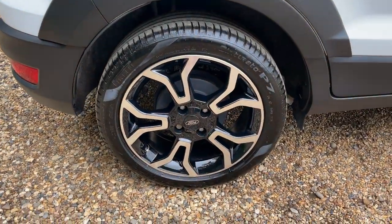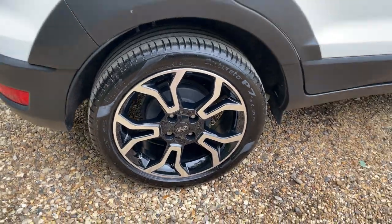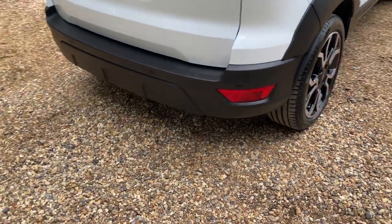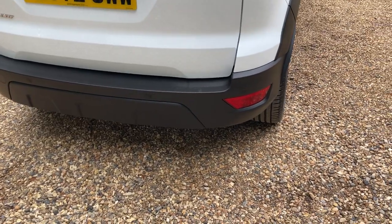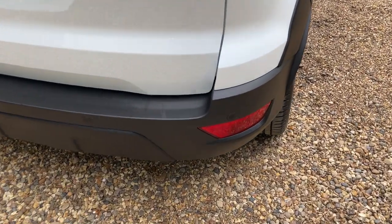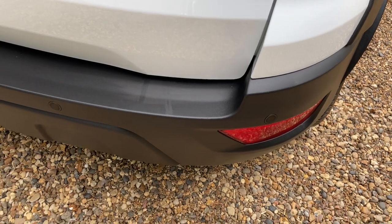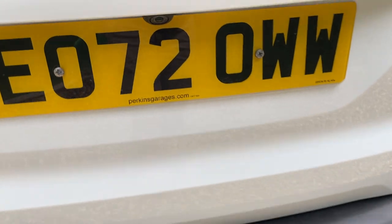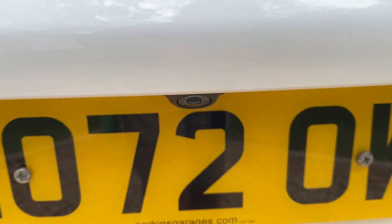We have rear drum brakes — very efficient, long-lasting, and in a vehicle like this a perfect rear braking system. At the rear we have parking sensors trailing all the way around the bottom lip of the bumper, complemented beautifully with a high-definition reversing camera.